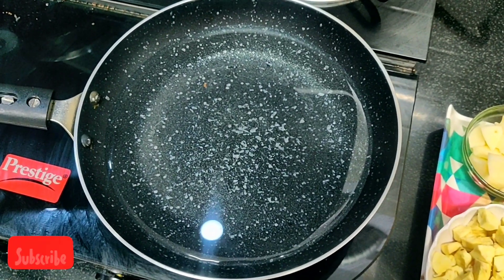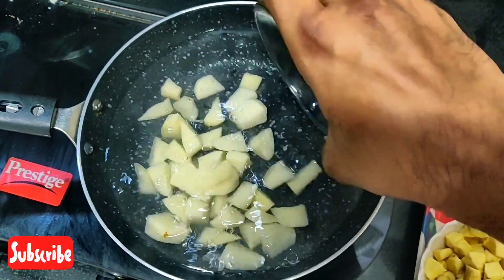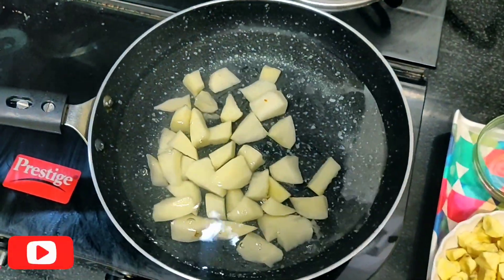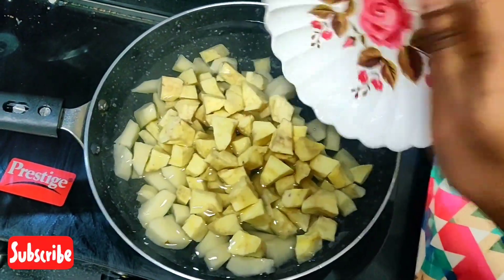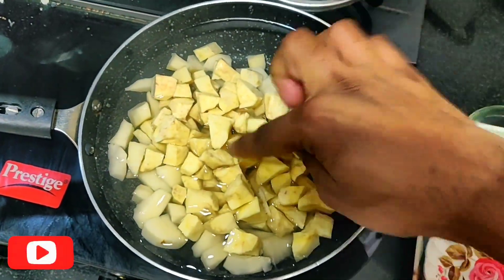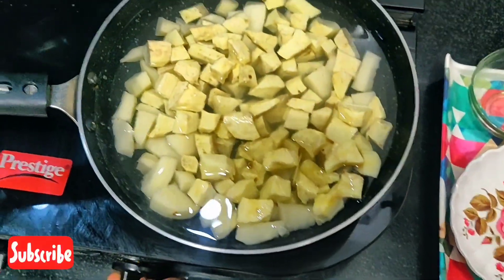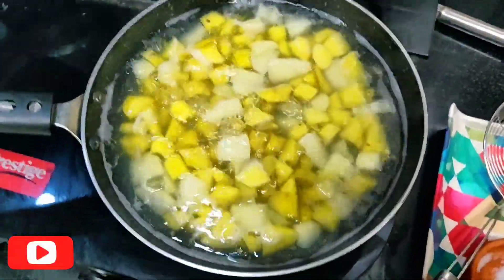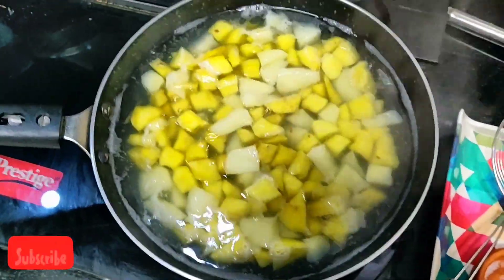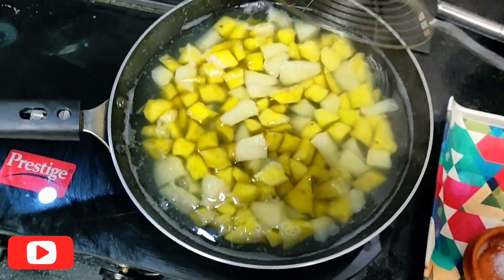In a pan, add 2 cups of water. To this, add potato first, then add the diced sweet potato. The reason why we add sweet potato to the potato is that the potato will help the sweet potato not to get overcooked — that is the reason we add both. Look at it, it's almost cooked. We can see the color change in the sweet potato and the potato.